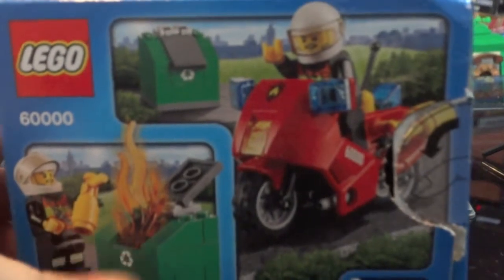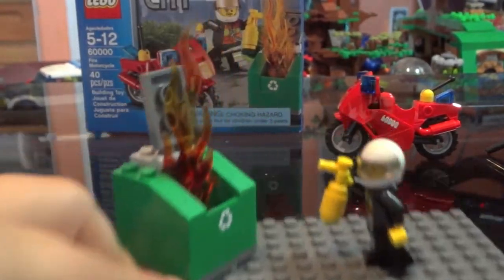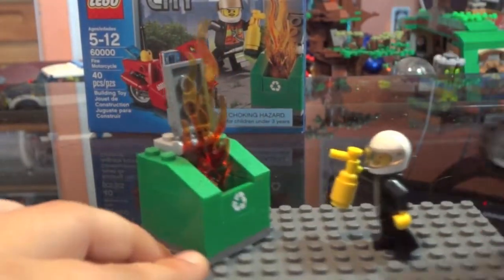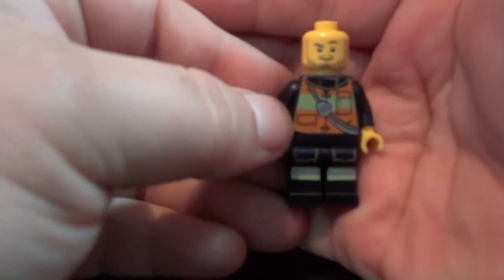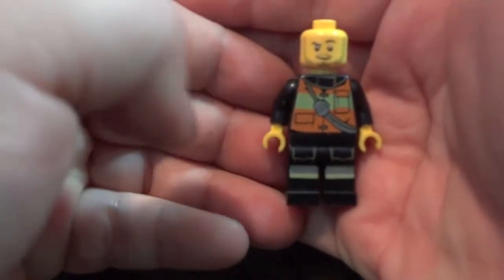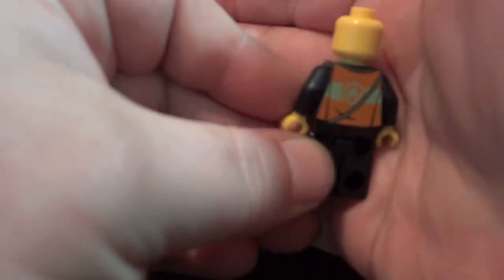There's the fireman. I'll show you the fireman first. He comes with a little fire extinguisher spray can and a white helmet, because he rides that motorcycle. Here's what he looks like — kind of smirking. Nice reflective red and orange printing, same on the back, and even a fire symbol.